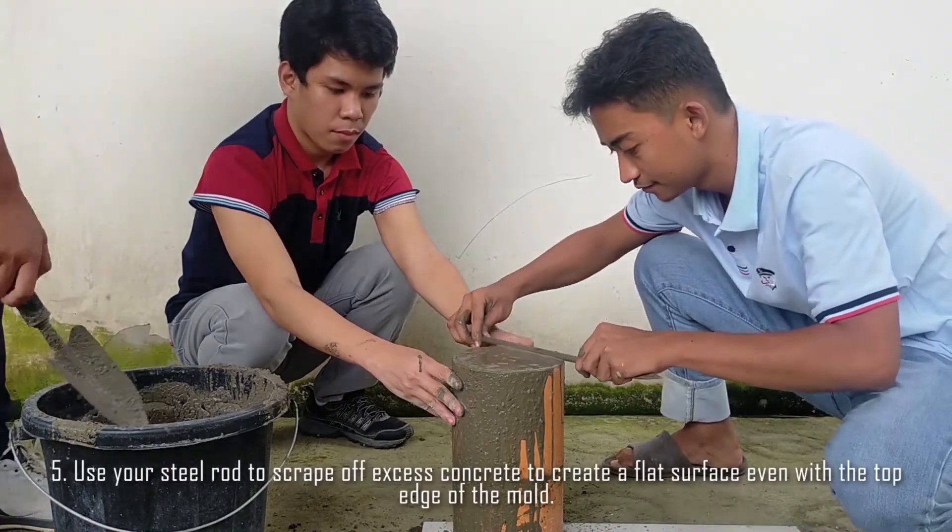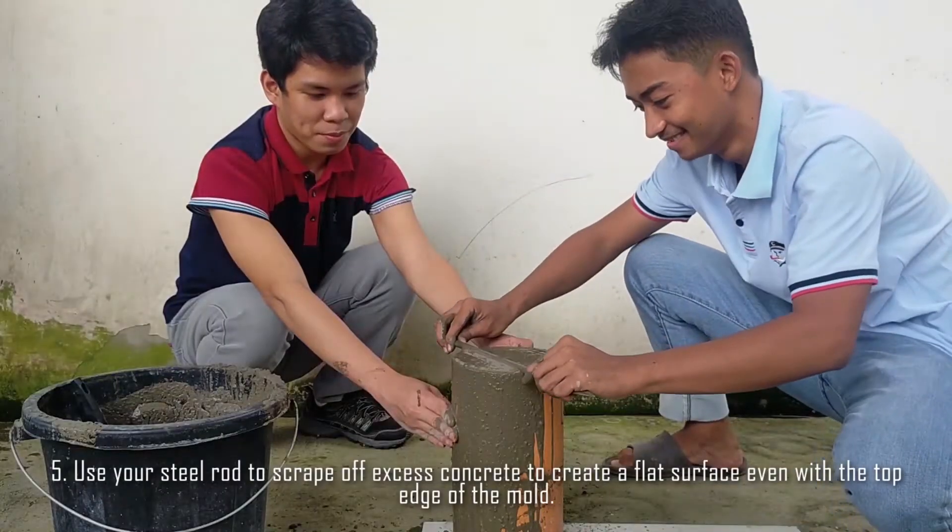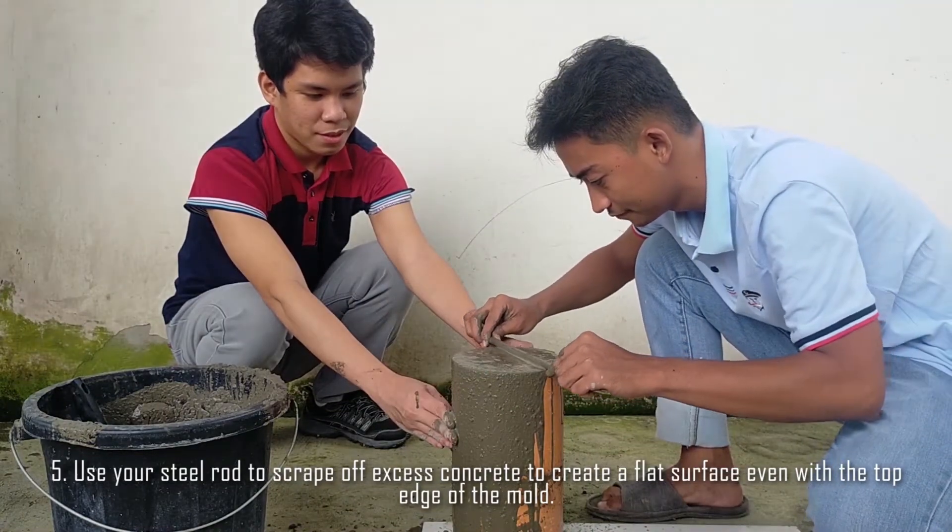Step 5: Use your steel rod to scrape off excess concrete to create a flat surface even with the top edge of the mold.